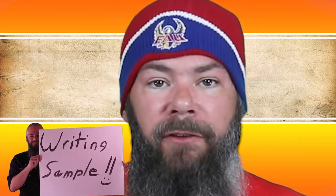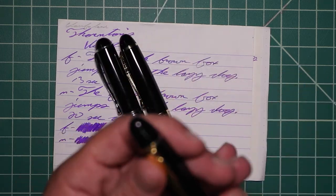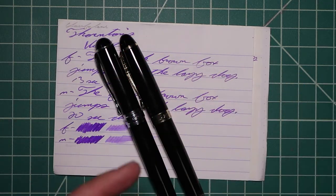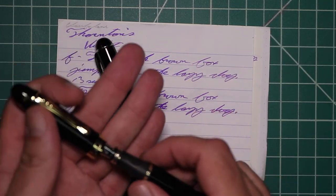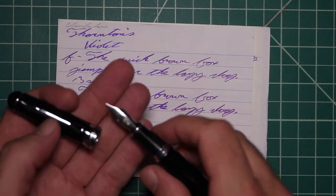Now let's look at the writing sample. I picked this ink up in cartridge form, and to keep my writing samples consistent, I use a Jinhao 159 with a Goulet 1.1 stub, a Jinhao X450 with a Goulet medium, and a Jinhao X750 with a Goulet extra fine.